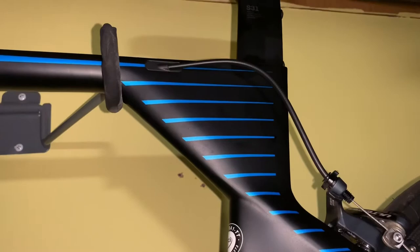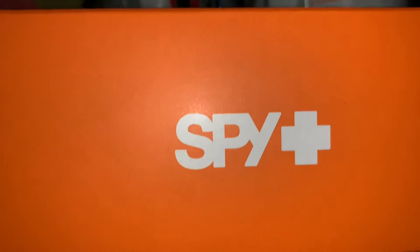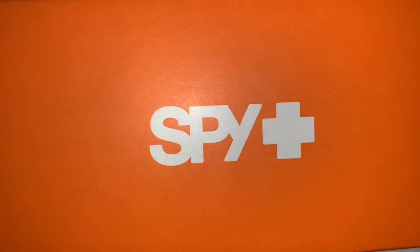I also wore SPY sunglasses today — those are extremely comfortable. They didn't fog up at all, which was nice because it was a cold, windy day, so I really needed the glasses. They're a lot more comfortable than what I'm used to wearing during my marathon training.